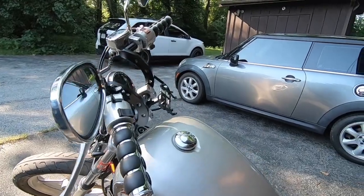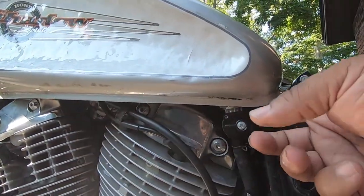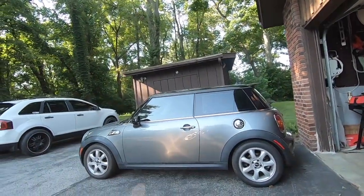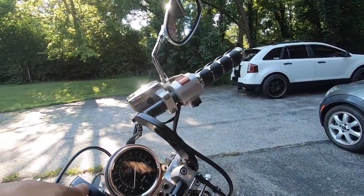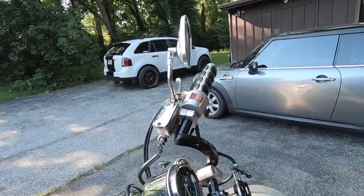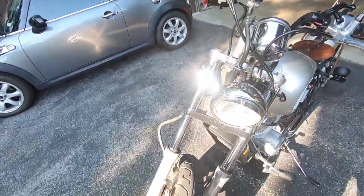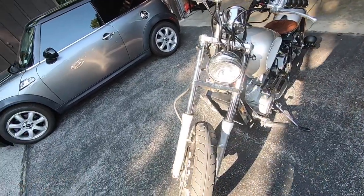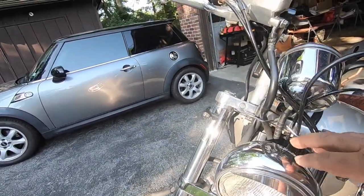It wasn't too hard, and the inside of the tank was really clean. I did have to change the petcock because the old one was just crusty and bad. Then I bought new handlebars — these are just some one-inch Z-bars I got off Amazon, super cheap. I deleted the front fender; I might put it back on after it gets painted, we'll see. I haven't changed the headlight yet, but I might do that.